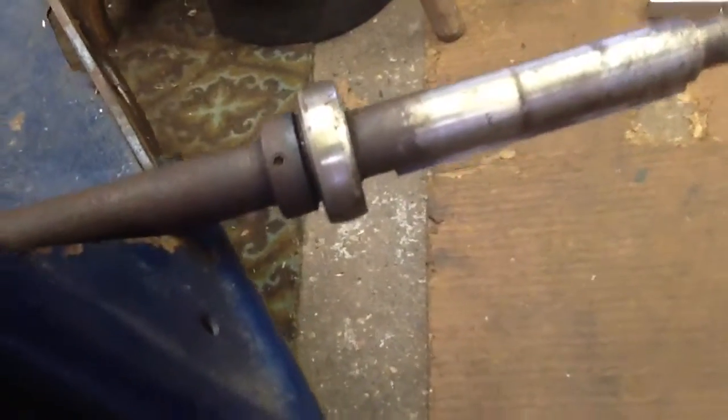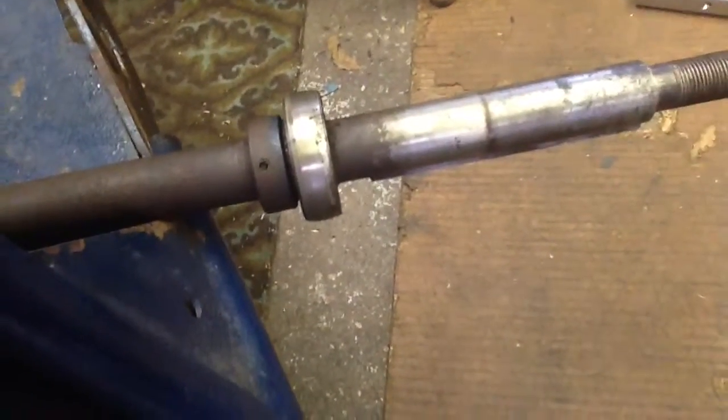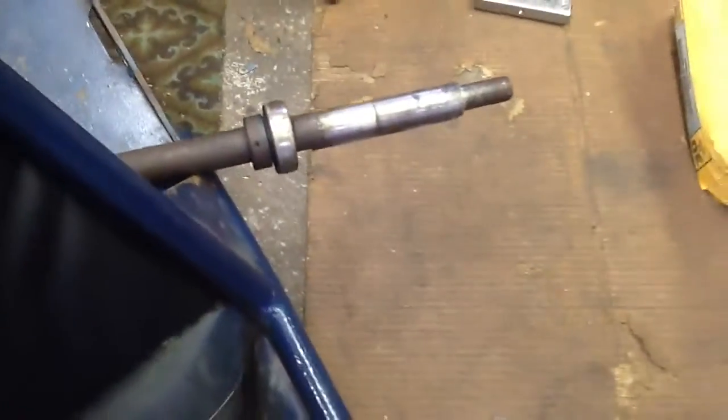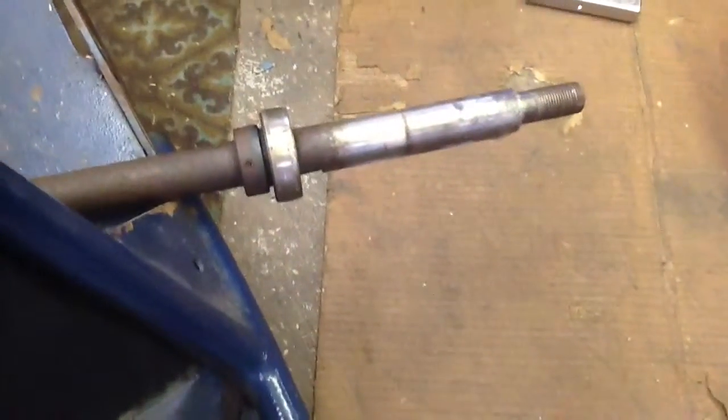So the axle is out. But the little allen wrench there — the set screw — it's stripped. I don't know how to get it off now. I'm going to be replacing the entire axle, but we need the bearing. Or I could just get a new one, but I'll try one more time to get that off. If it's not going to work, then I don't know what I'll do.